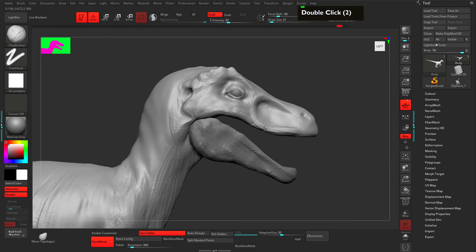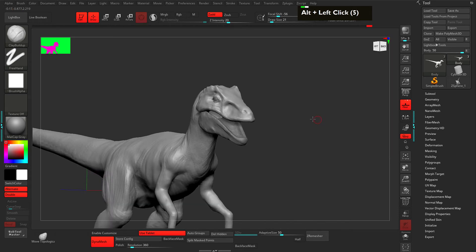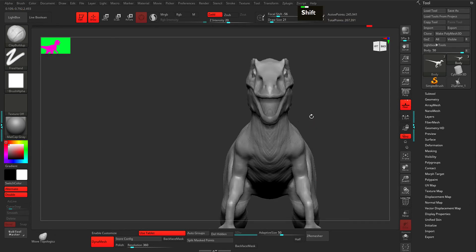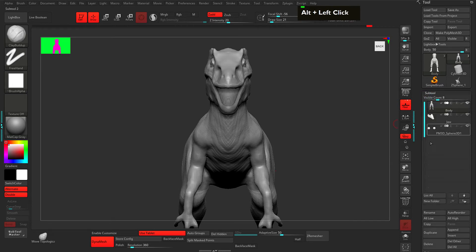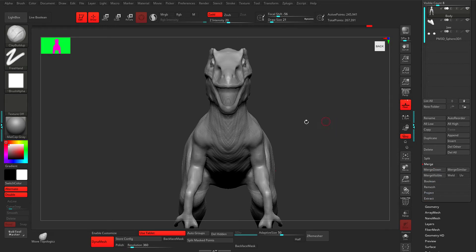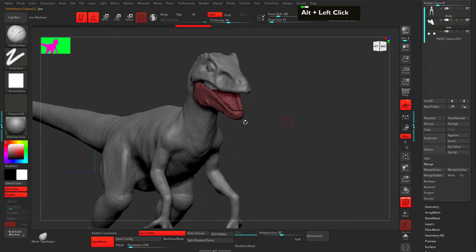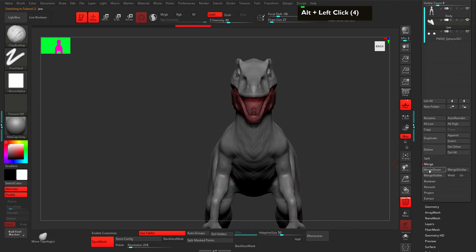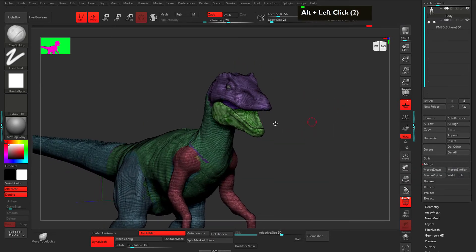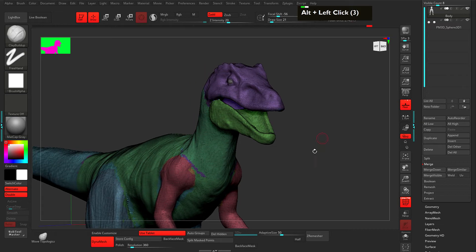Make sure I'm in the clay buildup. This looks great. Now what I'm going to do is combine with the jaw by going to Merge and Merge Down. Before that, I want to make sure it's in a different polygroup, so I'm going to hit Ctrl+W to make a single polygroup. Then select the body, go to Merge Down, hit OK — now we are in one mesh. I can hit Shift+F and Ctrl+drag to make a re-dynamic.